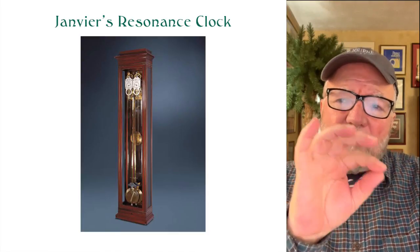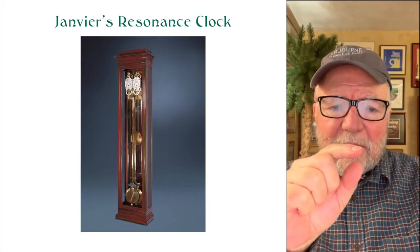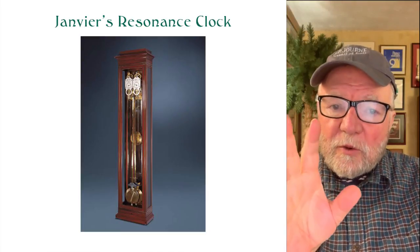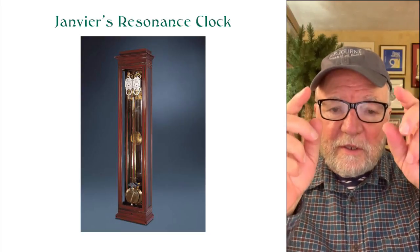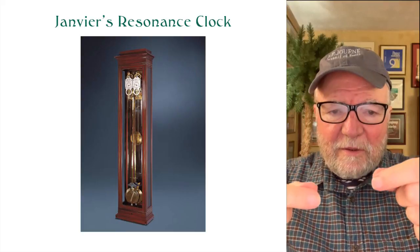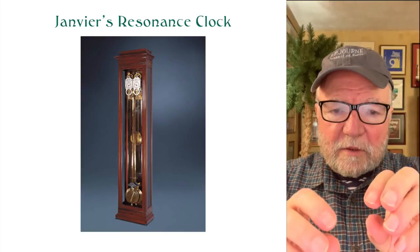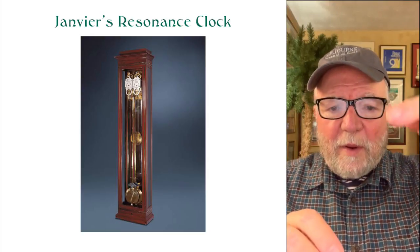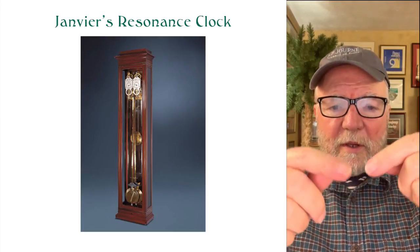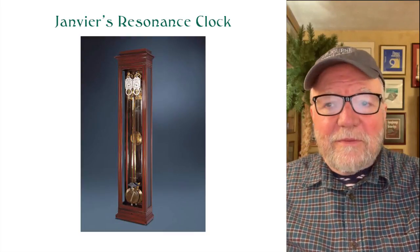If you Google resonance on YouTube, there are a lot of really good demonstrations of how it works. Usually someone will take two strings or more with similar weights on the end, start one swinging back and forth, then start the other. After a while they come together — that's the phenomenon of resonance.